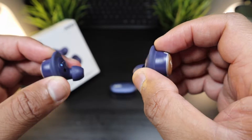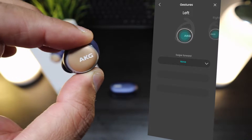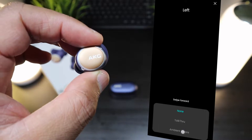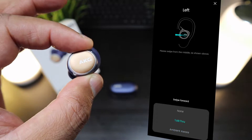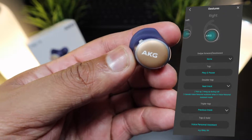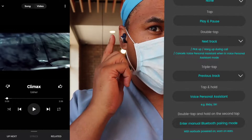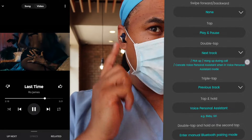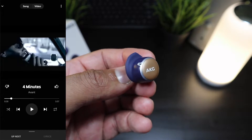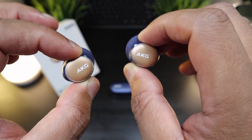Straight out of the box, the right earbud has all the functions and controls, while the left earbud's functions need to be programmed through the app. On the right earbud you can program ambient aware and talk-through via swipe gestures. On the left earbud you have a full set of controls out of the box: tap for pause and play, double tap for next track, triple tap for previous track, and tap and hold for Google Assistant.